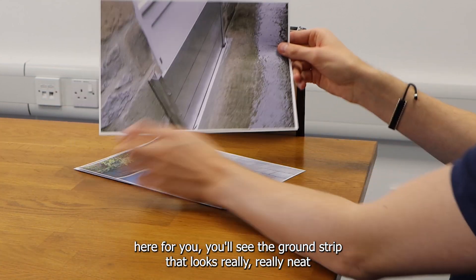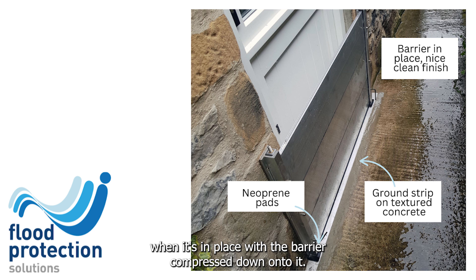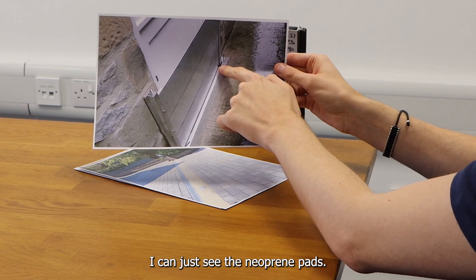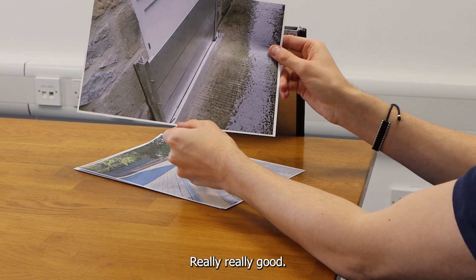Another example here for you — you'll see the ground strip that looks really, really neat when it's in place with a barrier compressed down onto it. You can also see the neoprene pads. Really, really good finish there.